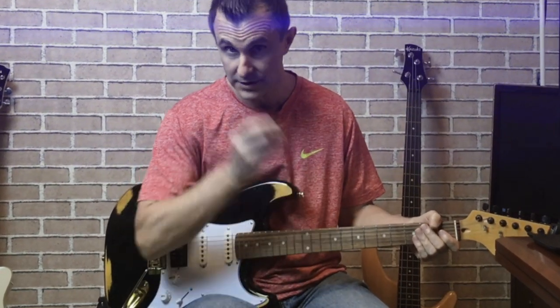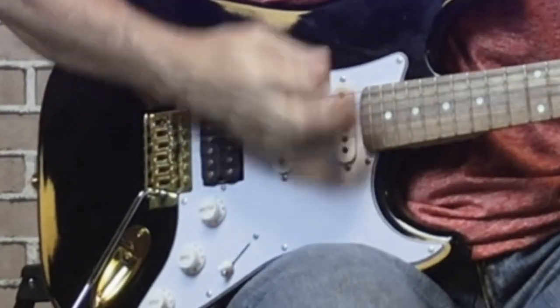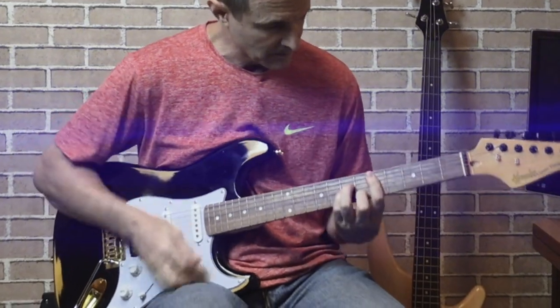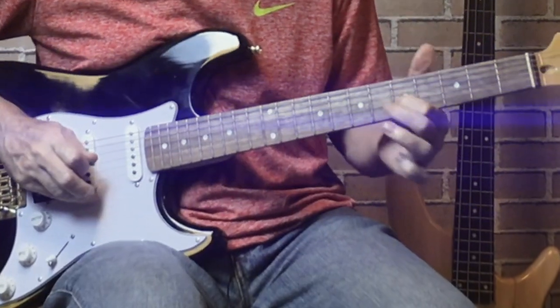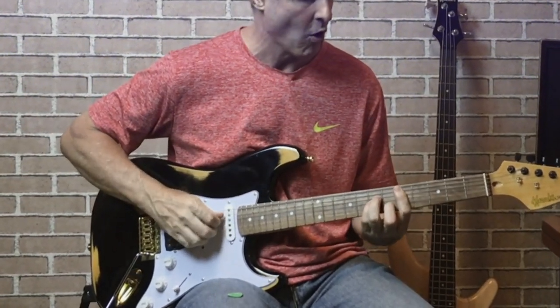Quite a difference, but let's take it one step further. Next, let's go ahead and play some of the chords using the pick. And same thing with the finger claw technique.